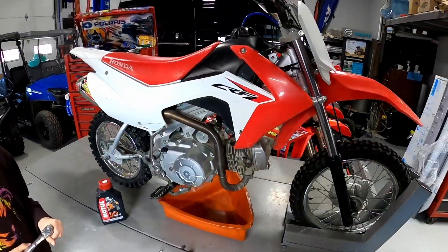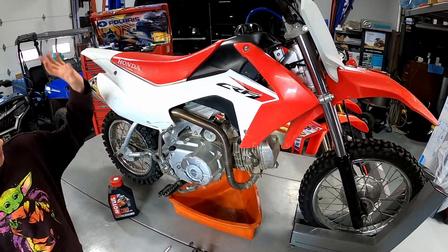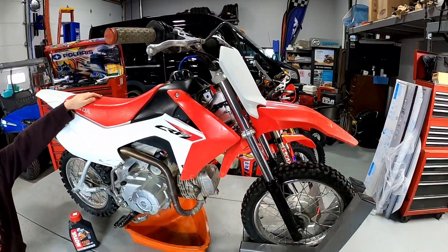Hey, welcome back to our channel. Today we're going to do an oil change on a Honda CRF 110. This is a 2015 model we just bought from a friend that used it as a pit bike. It's got a different exhaust, different intake carb, and aftermarket handlebars on it as well.